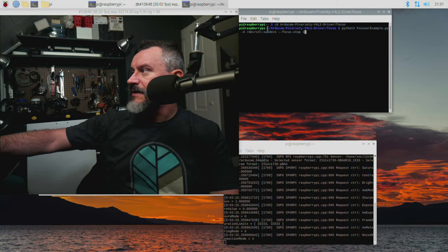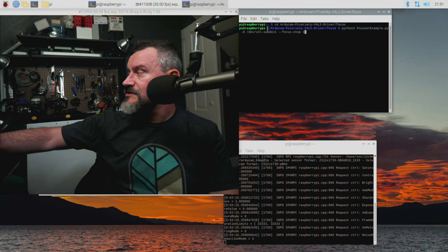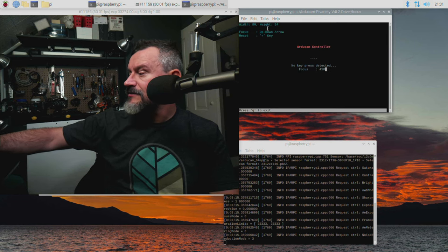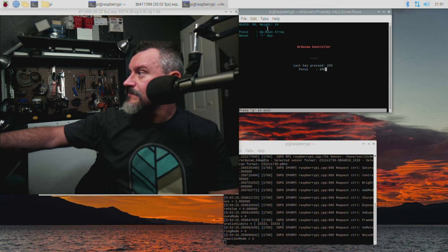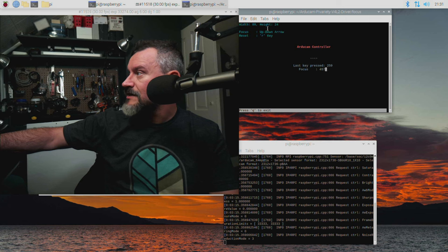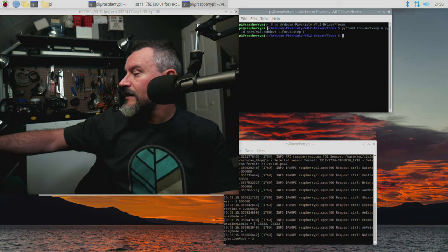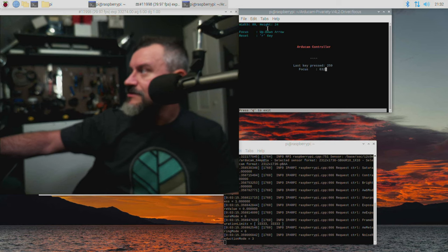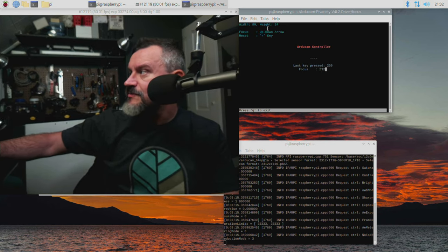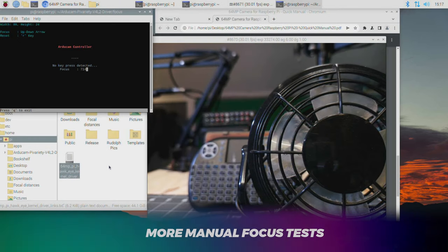I'm running the commands to do manual control of this camera. The lower you set the step, the more fine control you have; the higher you set the step, the quicker the manual focus responds. With a step of 1, we can tune in with laser precision and really dial in the focus very tightly. I'm going to quit out and set the focus step to 50 — you'll see we get much faster control of the focus, but it's not as fine-tuned as at step 1.